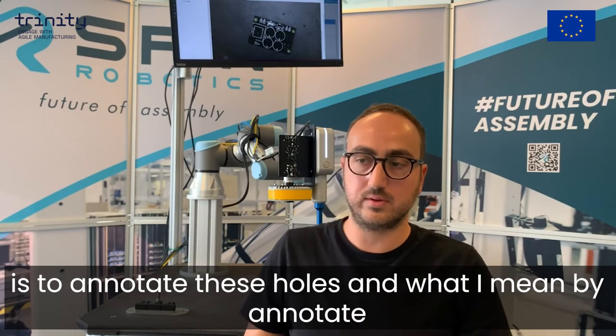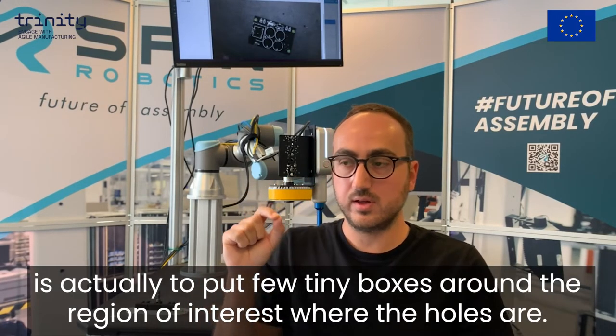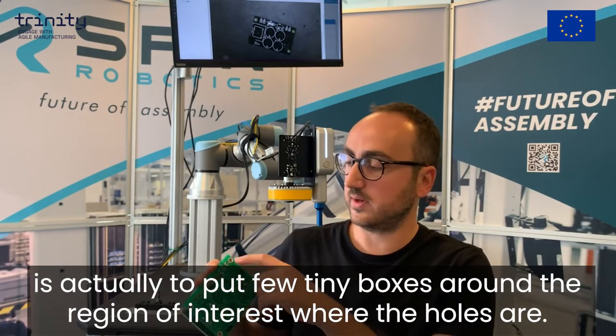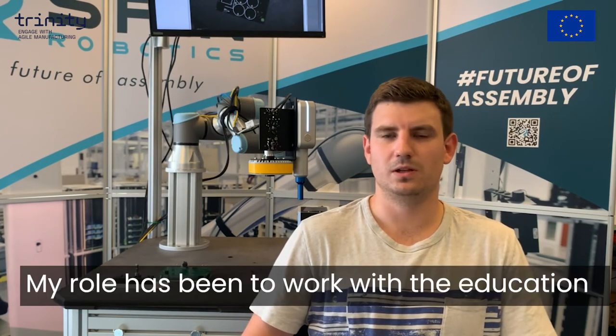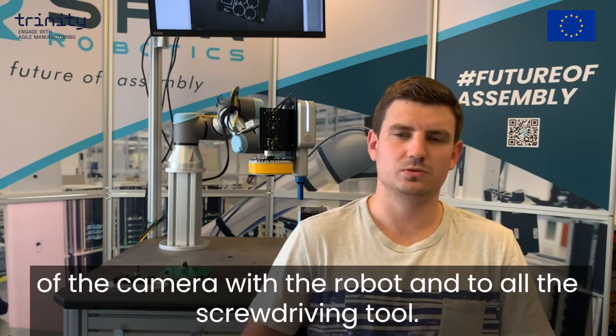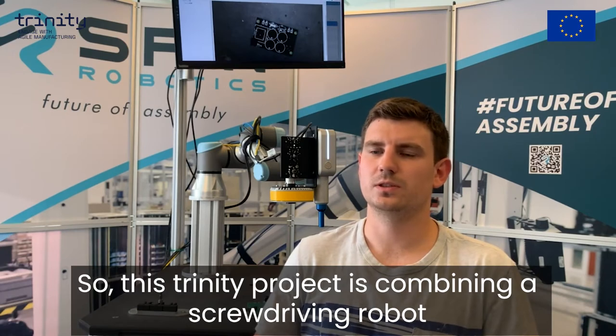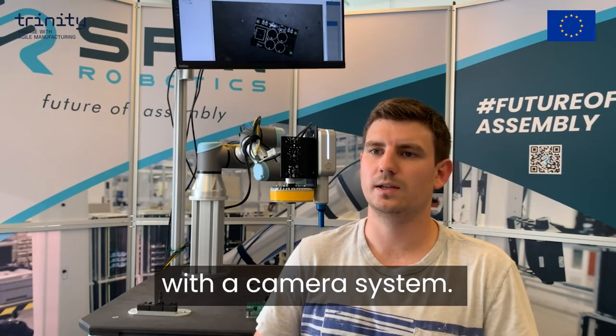What I mean with the word annotate is to put a few tiny boxes around the region of interest where the holes are. My name is Markus LaCure and I am a robotics engineer here at Spin Robotics. My role has been to work with the integration of the camera to the robot and to our screw driving tool. This Trinity project is combining a screw driving robot with a camera system.